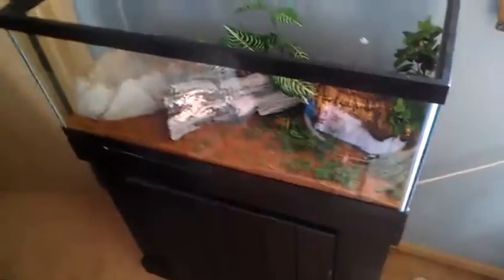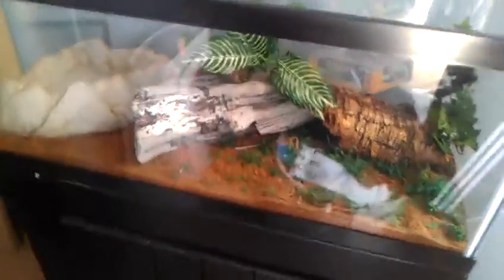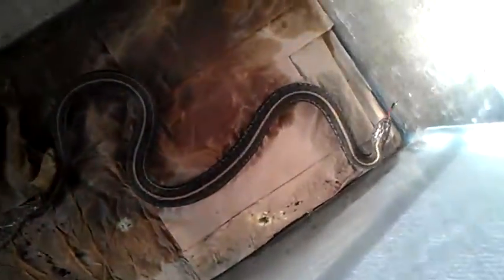So pretty much that's the basics of setting up a garter snake tank. I'll show you my garters right now — he's going to shed right now. Here's one of them — I'll pick him up, he might be a little mean but it's okay.